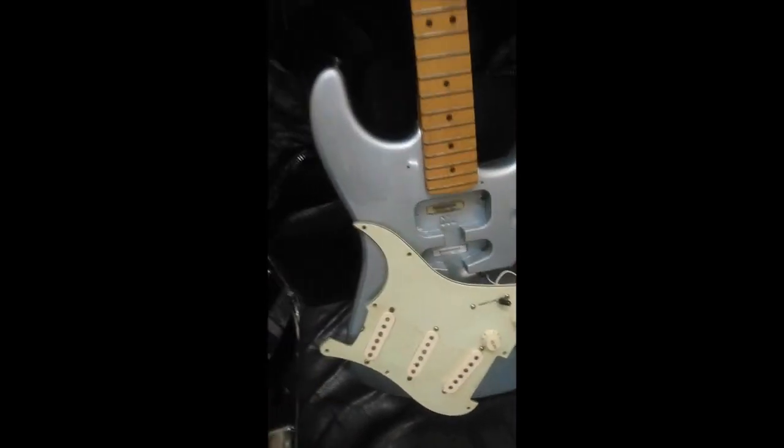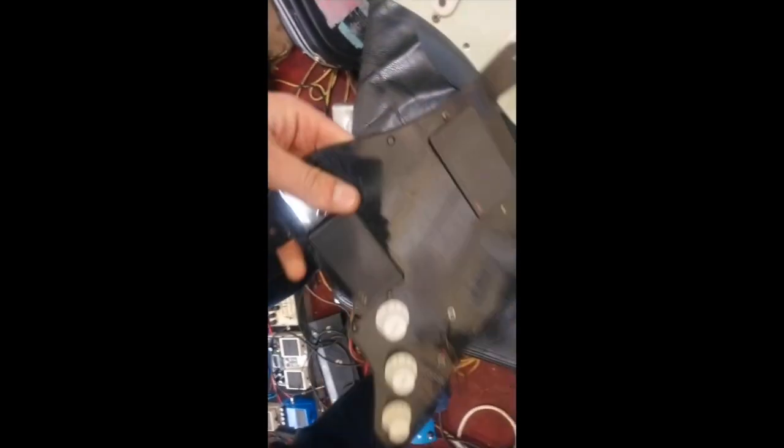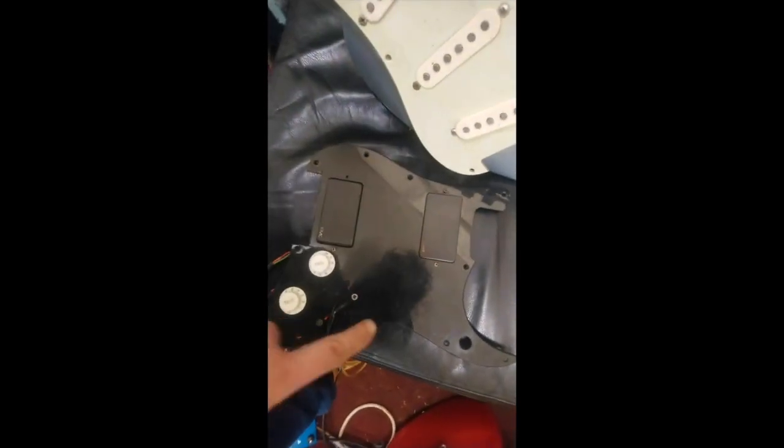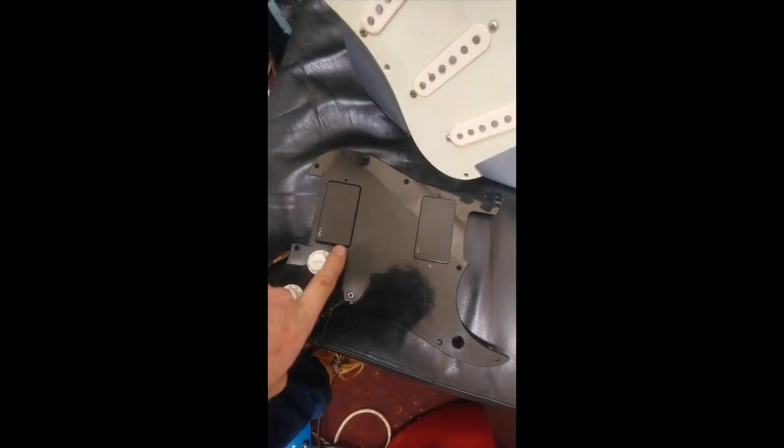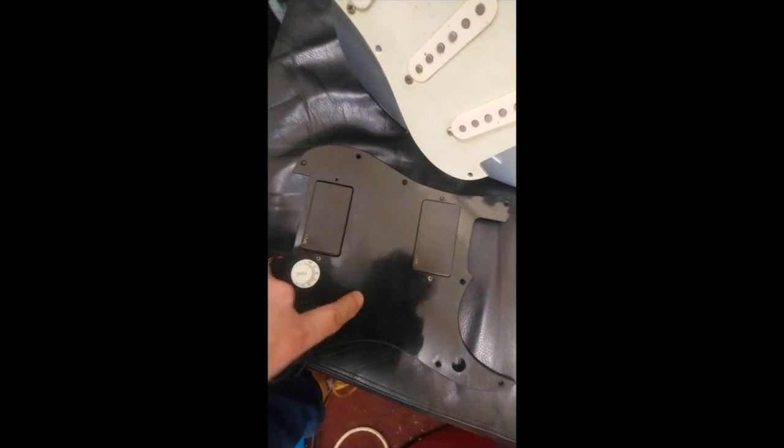Anyway, this was my Arm the Homeless, which meant it was featuring the EMGs à la Morello. My take on it was an 89 and an old 81. So look at the toggle switch here — this was the guitar that this was fitted to. That was black on black. Yeah, it looked okay.